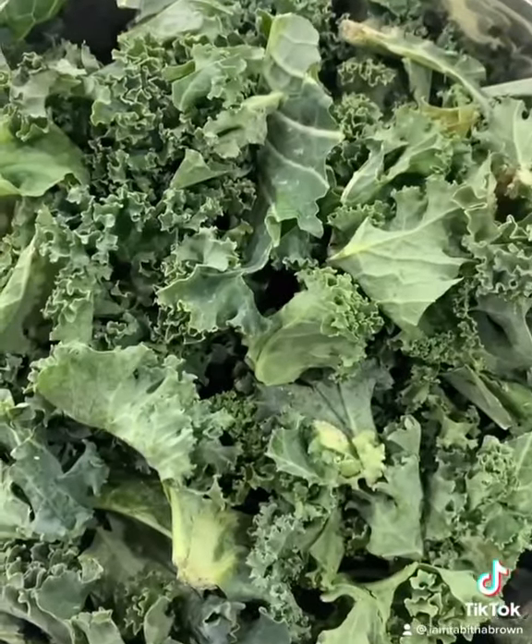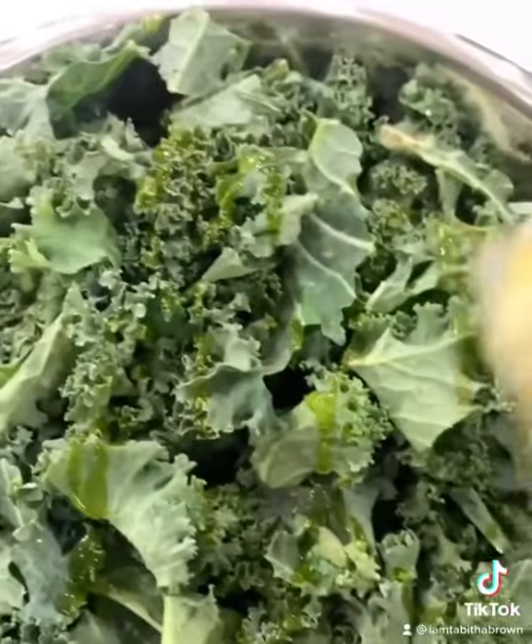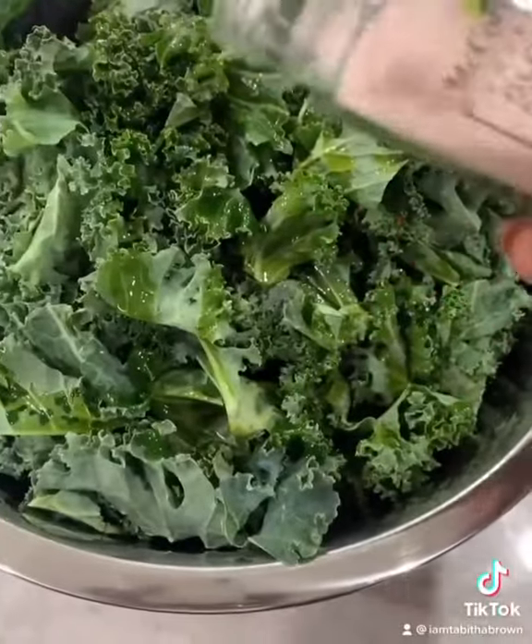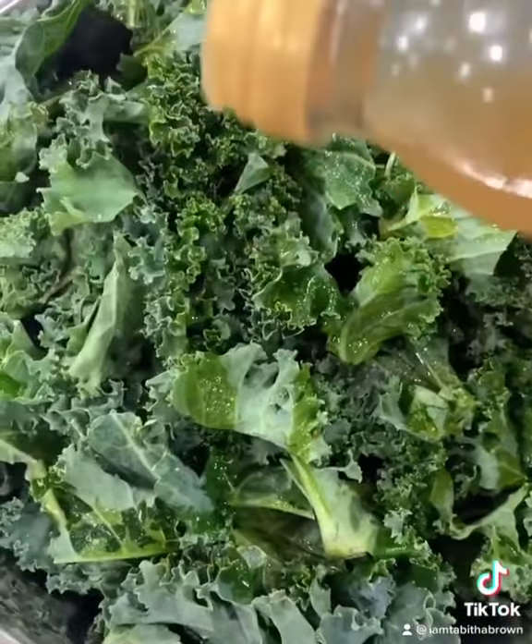I'm gonna use some kale. I'm gonna take a little bit of this olive oil and put a little bit on there like so. Then a little bit of pink sea salt, sprinkle it on there like so. Then add a little apple cider vinegar.